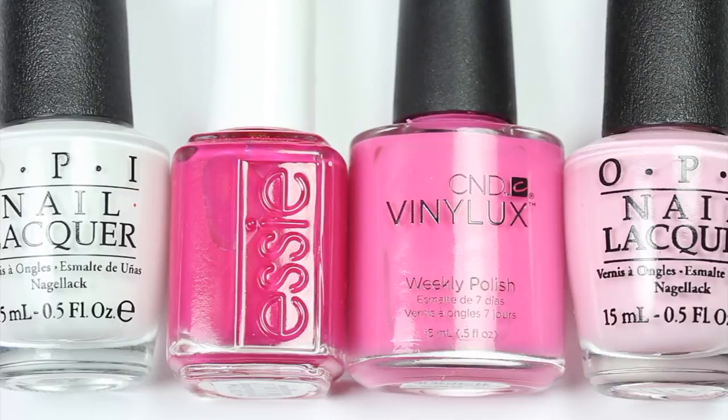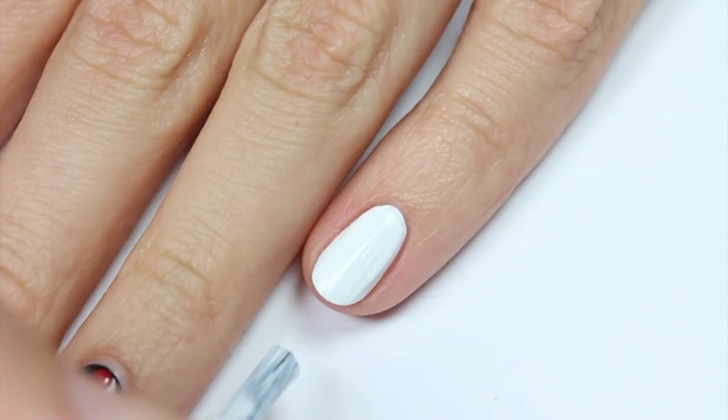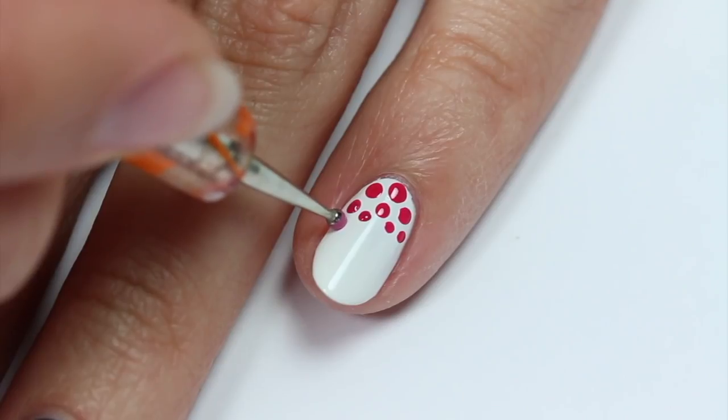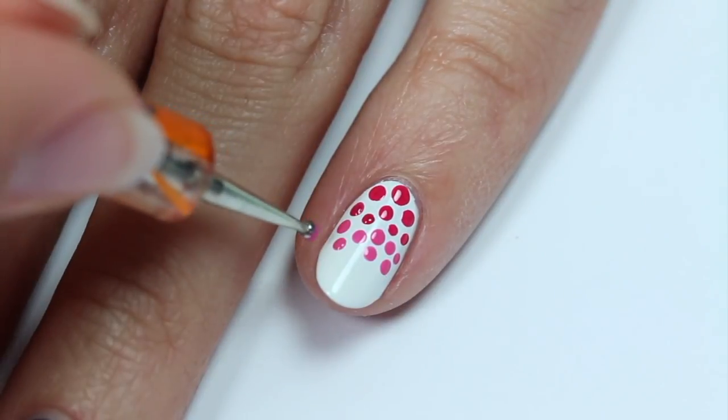The last design is for some ombre dots using white and three shades of pink polish with white as the base color. Use the dotting tool or toothpick to apply small random dots of the darkest pink polish to the base of the nail. Do the same for the other pink polishes, making sure the lightest one is applied at the end.